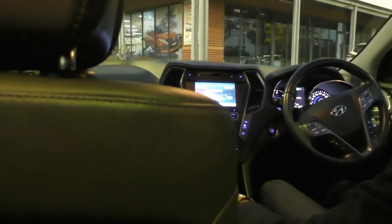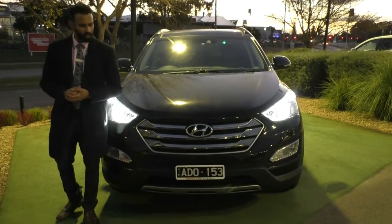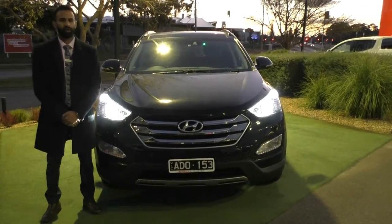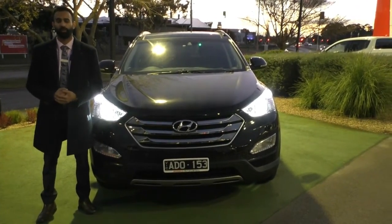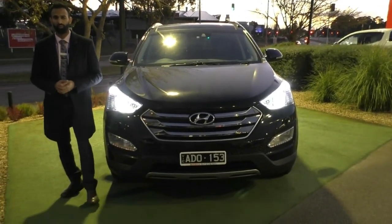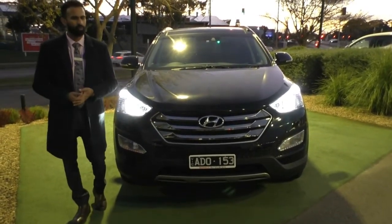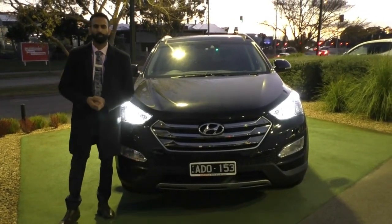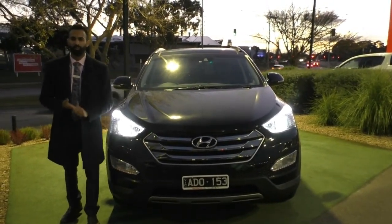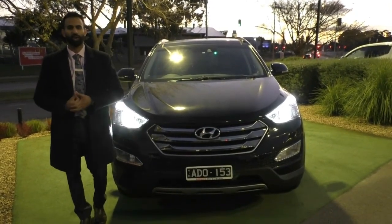Thank you so much for taking the time to watch the walk around video of this beautiful Hyundai Santa Fe. With the headlights and daytime running lamps lit up, it is an incredible look - a beautiful vehicle and a great option for your family. Something I'd highly recommend you talk to us about, considering how good the paintwork is, is the glass coat - that gives you an additional warranty on your paintwork and keeps it looking incredible. The other option this car qualifies for is the premium mechanical protection plan: it covers you for an extra five years, up to 200,000 kilometres, with unlimited claims, $3,600 per claim, and 10 years of premium roadside assistance.